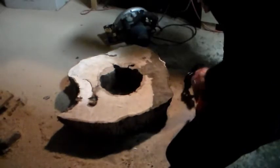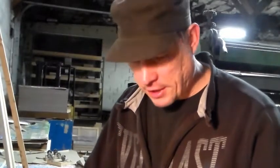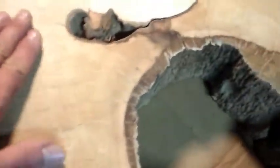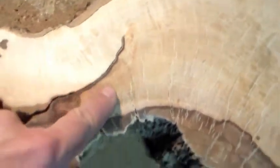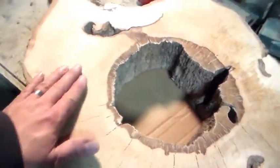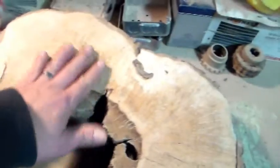I'm pretty much done sanding it and here's what I got. I love the different colors in it — I like how it's real dark around this part right here. The cracks are filled in with sawdust which I'll clean out, and I'm going to leave all of this and the bark in. When I put a finish on it it's going to look really cool — I think they call it burling. It's not perfectly flat but it's flat enough to put a glass on without spilling.